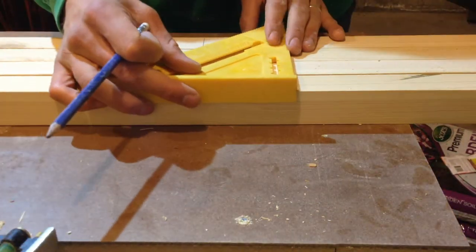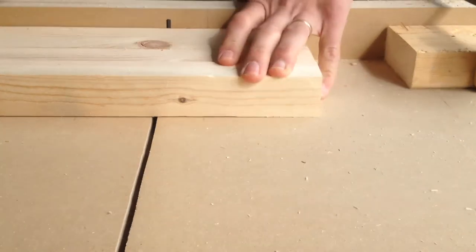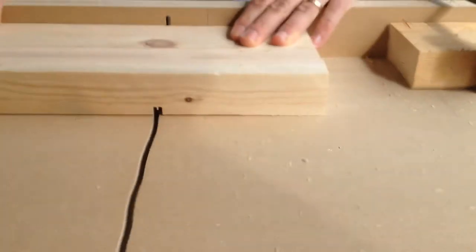With my four legs cut, I clamped them together making sure they were flush, and used my crosscut sled to create another mortise.